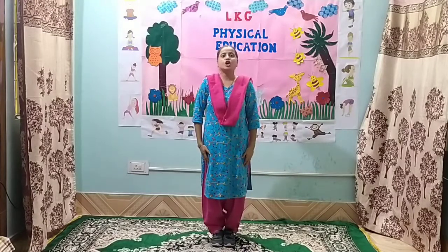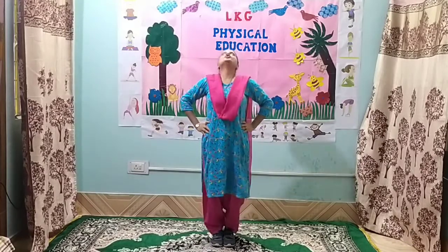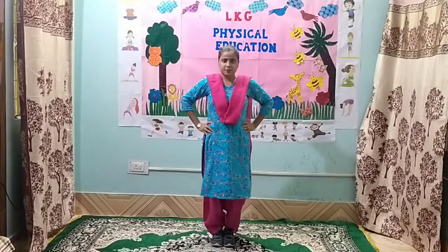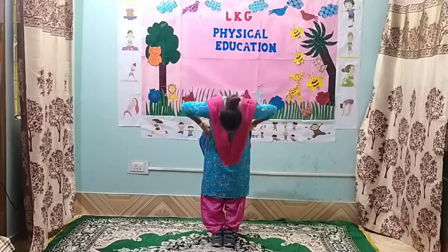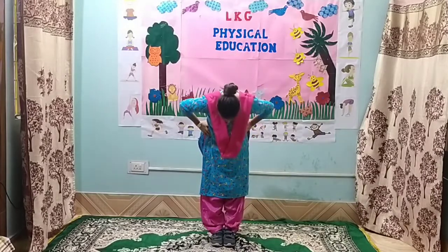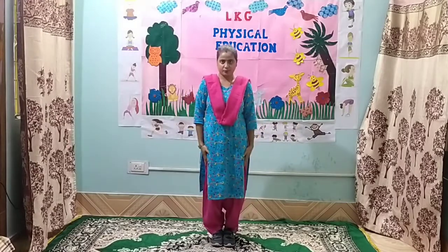Exercise number 2. 1, 2, 3, 4, 5, 6, 7, 8. 8, 7, 6, 5, 4, 3, 2 and 1. Exercise number 3.